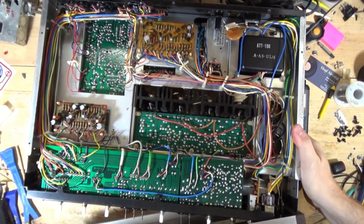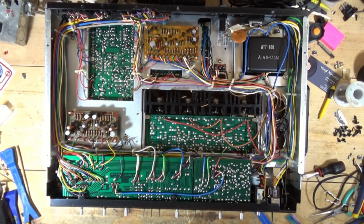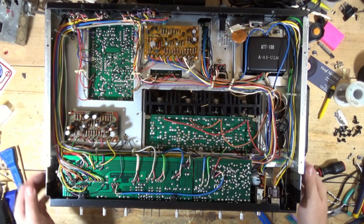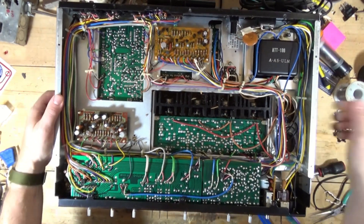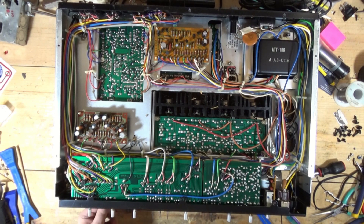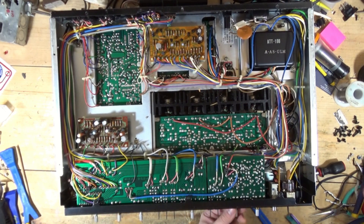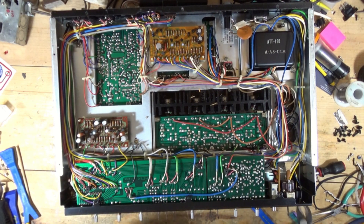Pop this off. Now here's where you have to be careful when you take this faceplate off and you're working underneath. You don't want to be careless when working underneath because you have that dial pointer, the dial string — you don't want to break that as you're going through and cleaning these controls. There are additional screws.